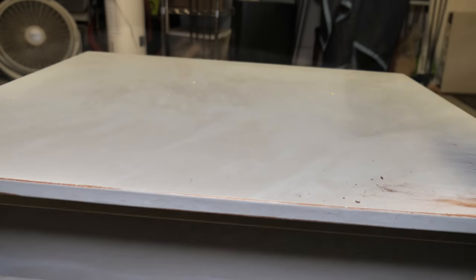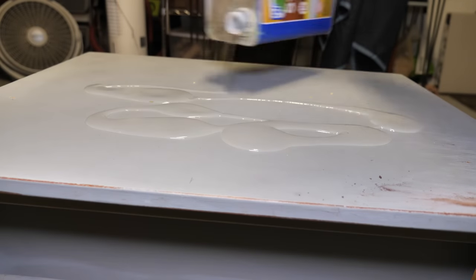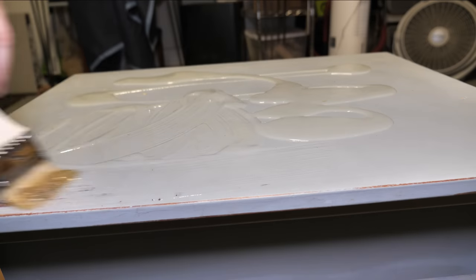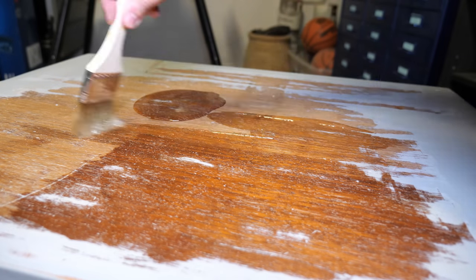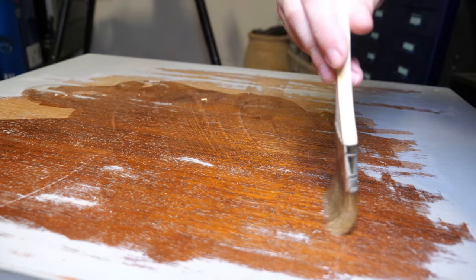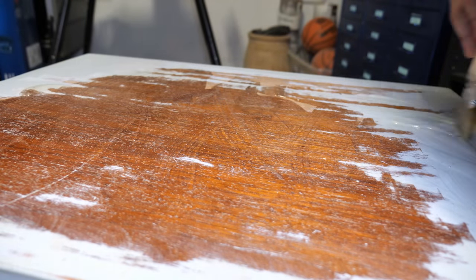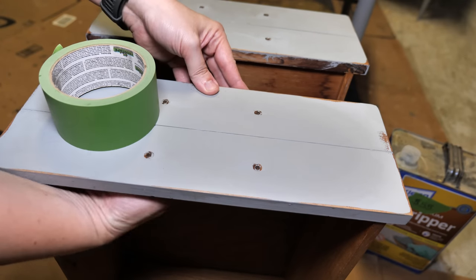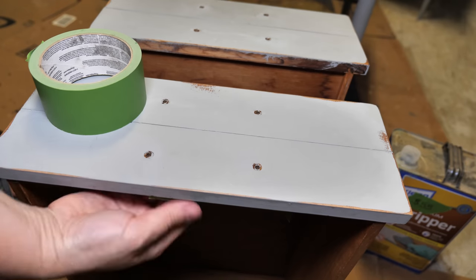I wanted to use up some of this stripper that I've had on hand. I've been using Stripwell's QCS Vintage Finish Remover, but I have a lot of this Clean Strip Premium stripper on hand — it wasn't cheap, so I want to try to use it up. I applied it using a chip brush on the tops of the side tables and the drawers. When I was prepping the drawers for paint stripper, I noticed some swirl marks where the distressing was. Based on the swirl marks, I would assume the distressing was done with a power sander.